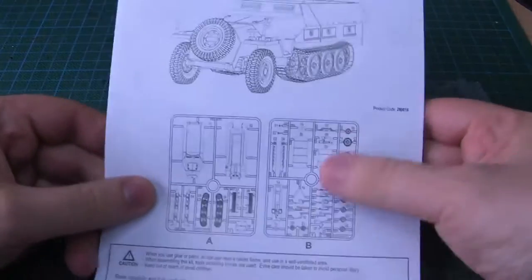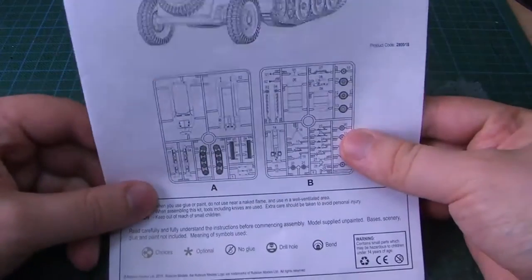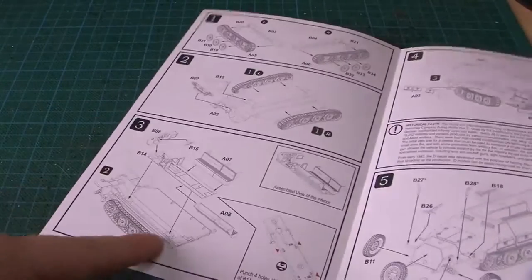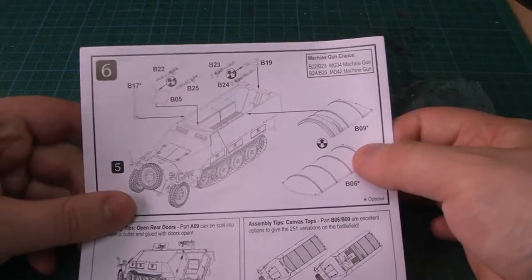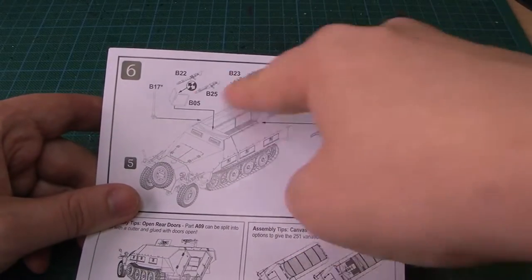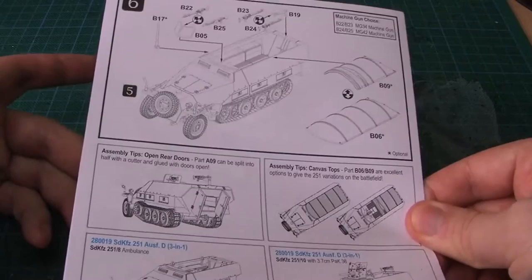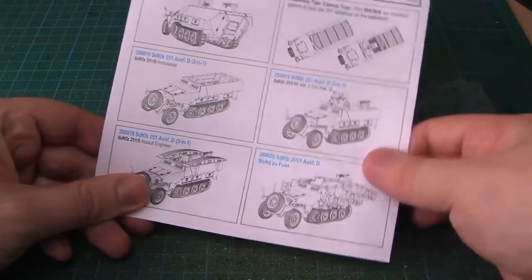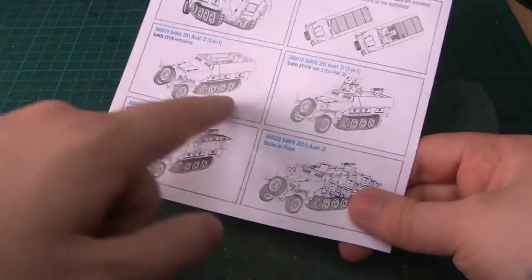Here's the assembly guide. It had only two sprues and not a lot of options to be honest. As you can see the assembly guide was quite easy. The main options you have are just top canopy choices and some machine gun choices. Of course they show some other future updates you can have but these don't come in the kit.